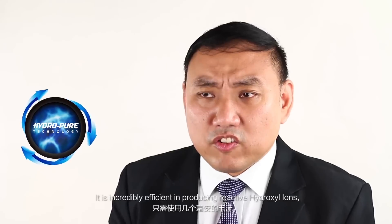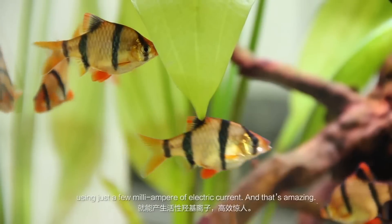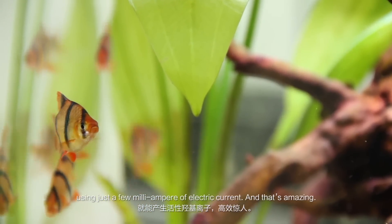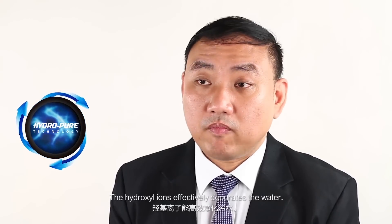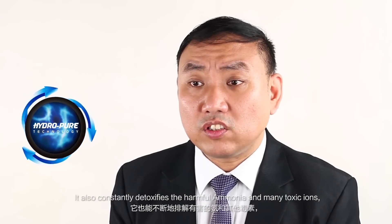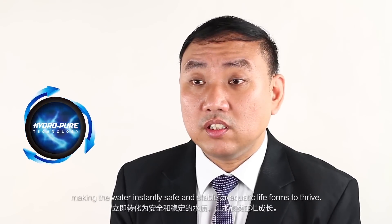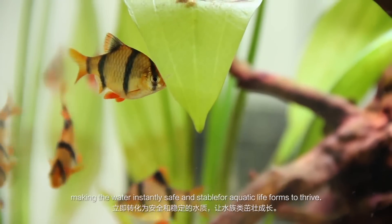The HydroPure is the next big thing in aquatic purification technology. It is incredibly efficient in producing reactive hydroxyl ions just by charging a specially formulated media using just a few milliamperes of electric current. The hydroxyl ions effectively purify the water. It also constantly detoxifies harmful ammonia and many other toxic ions, making the water instantly safe and stable for aquatic life forms to thrive.